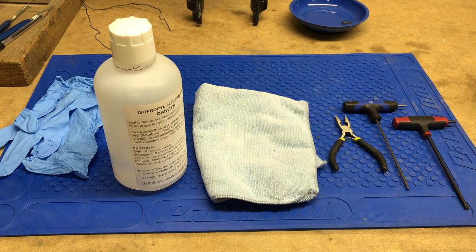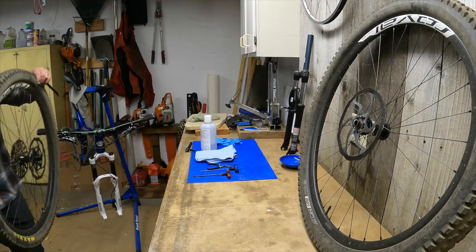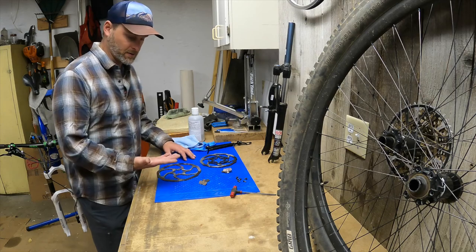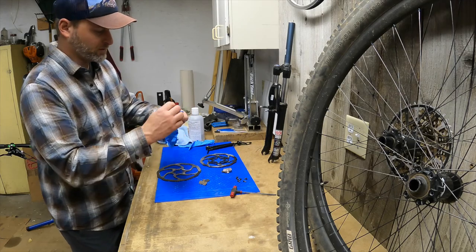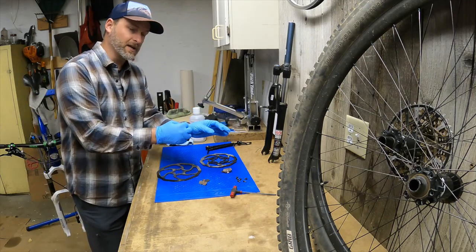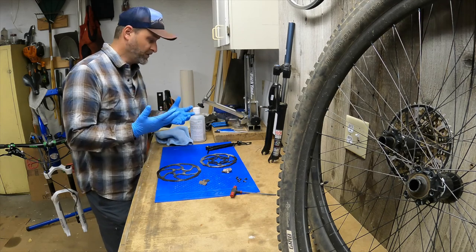Now that we've got our tools and supplies laid out, we are ready to remove the pads and the rotors. To learn how to remove disc brake pads and rotors, click the eye in the upper right-hand corner. Okay, we've got everything removed and everything we want to clean is sitting right here. So now I'm going to put on the rubber gloves. Chemicals can be absorbed through your skin, so whenever I work with chemicals, I put on rubber gloves.